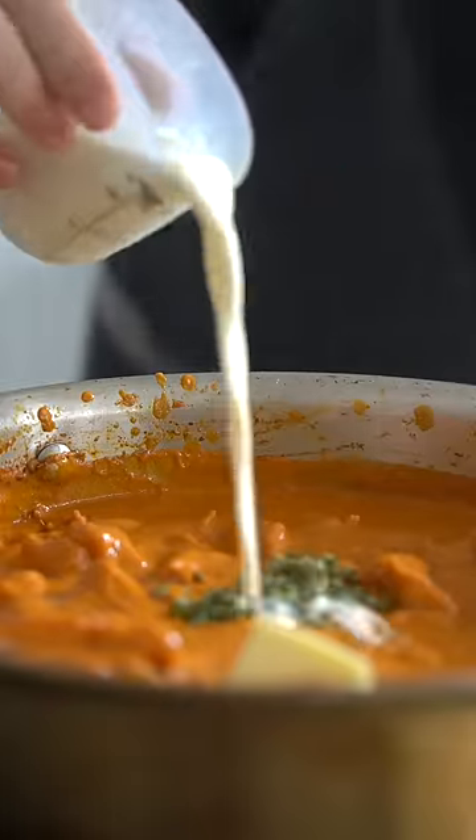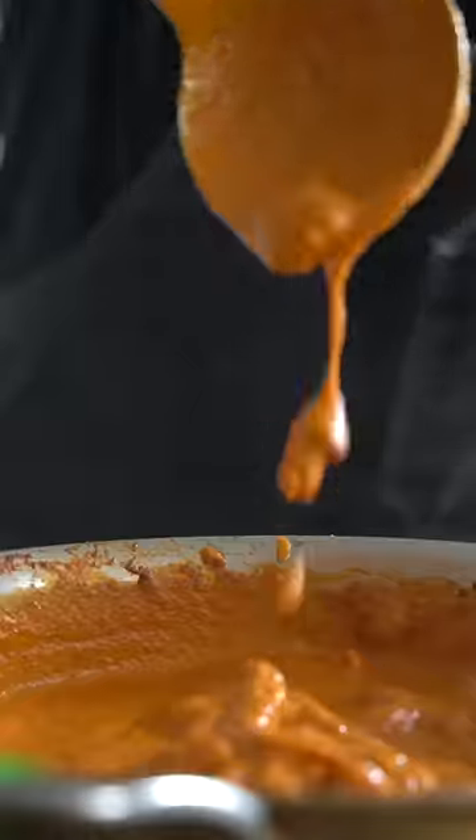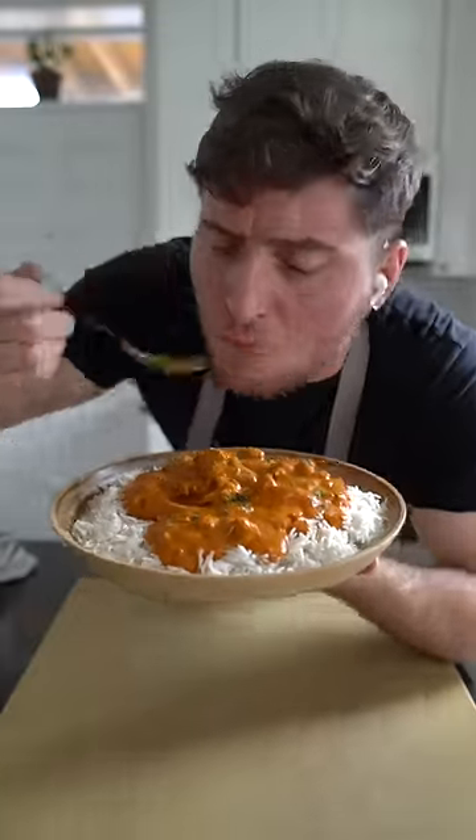Then add your dried fenugreek leaves, followed by a touch of cream. The end result should be a little saucy and look kind of like this. All right, let's try this. Now is your time — eat the chickie.